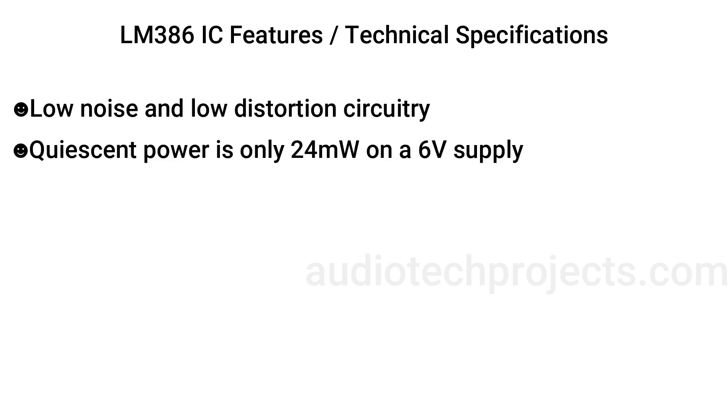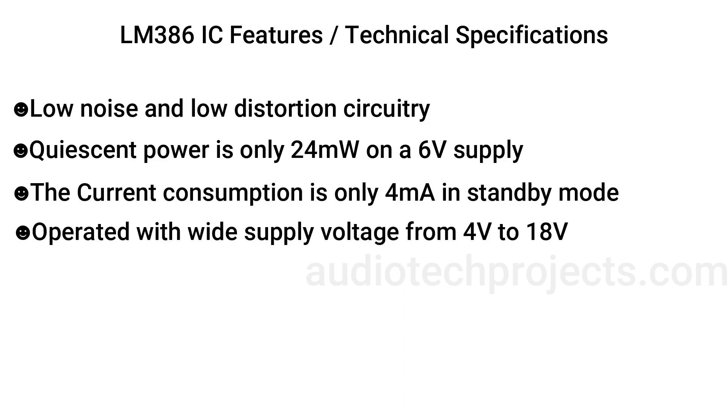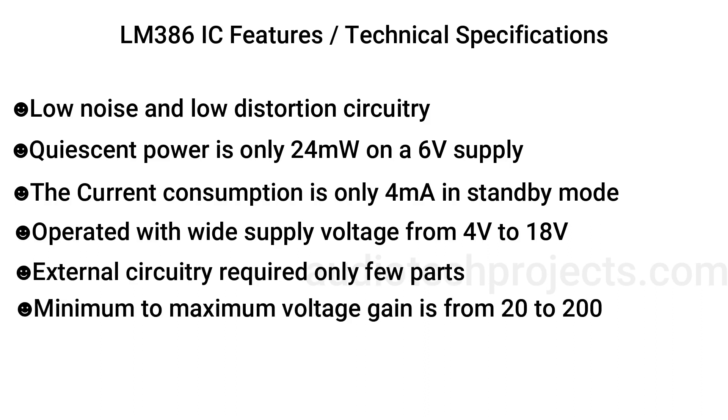Key features include low noise and low distortion circuitry. Quiescent power is only 24 milliwatts on a six volt supply. The current consumption is only four milliamperes in standby mode. It operates with a wide supply voltage from 4 volts to 18 volts. External circuitry requires only a few parts. Minimum to maximum voltage gain is from 20 to 200.